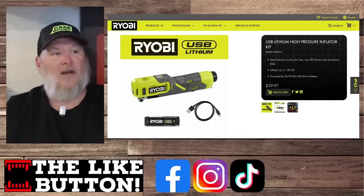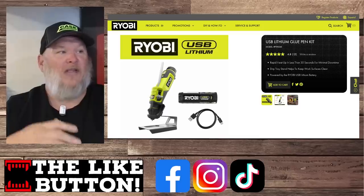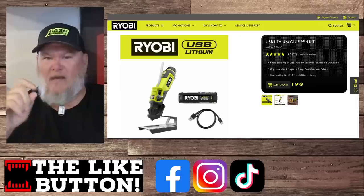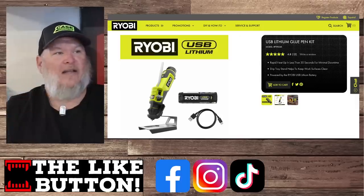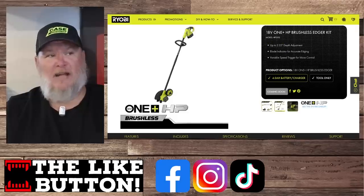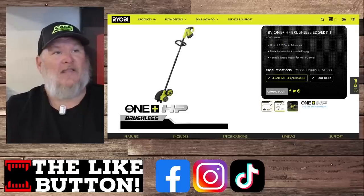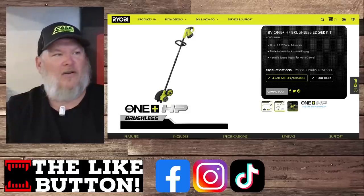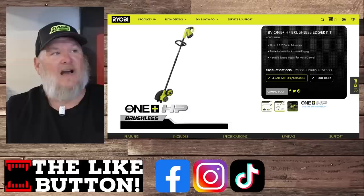We've got the high-pressure inflator coming in at $40, and we've got the glue pin — not a glue gun, a glue pin — which might give you a little more finite control. We don't have a price on that one yet, although I could have sworn I saw that in stores. And we've got the edger kit for getting those nice clean sharp edges when you mow the yard. It's coming soon and it's going to be in the HP line, which means brushless for extra power.